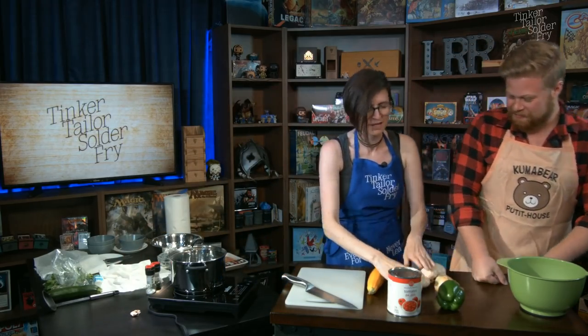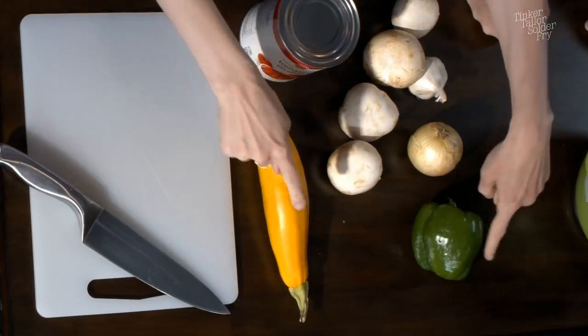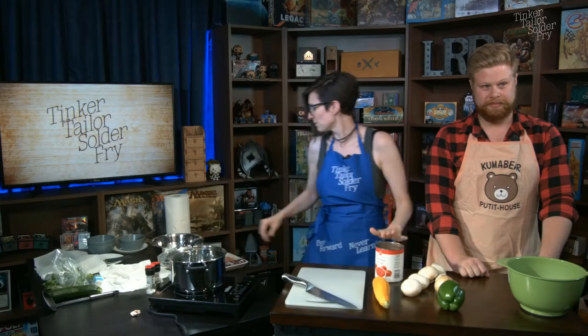I said before the stream started I would be very sly about doing that, and Cory didn't believe me — and I think she was right not to. I've got zucchini, bell pepper, onion, garlic, mushrooms, can of tomatoes, and half a bouillon cube with some Italian seasoning. I'm not going to be adding any salt to this recipe because the tomatoes have salt in them and the sausages have salt in them. The bouillon cube is kind of like salt plus extra flavor — you taught me the power of the bouillon cube last time we did a cooking stream.